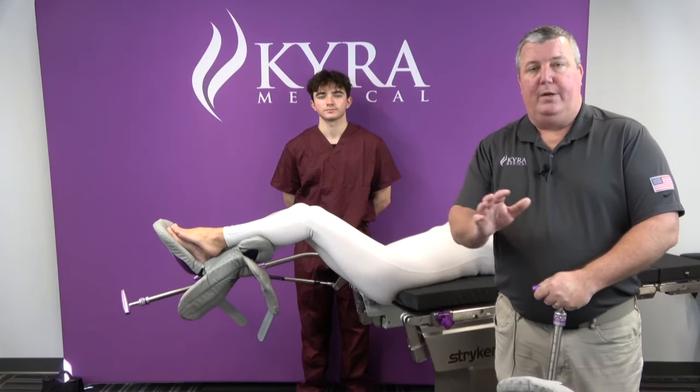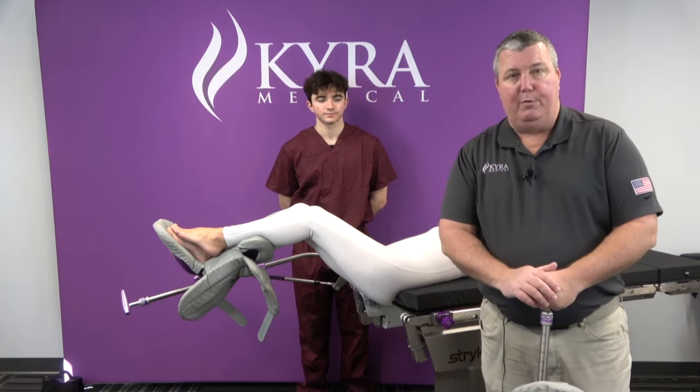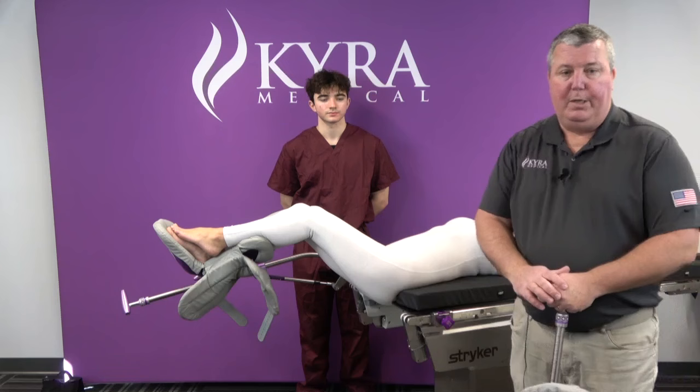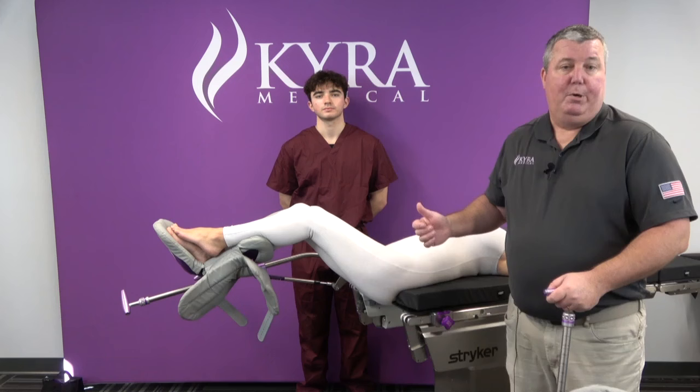Hi, I'm Mike from Kira Medical, and today we'd like to discuss how to position a patient in lithotomy stirrups. We have our Kira Comfort 350s, our patient, and our assistant. This is going to be a two-person job, because we want to be able to move the legs into the stirrups and do it as a mirror image.